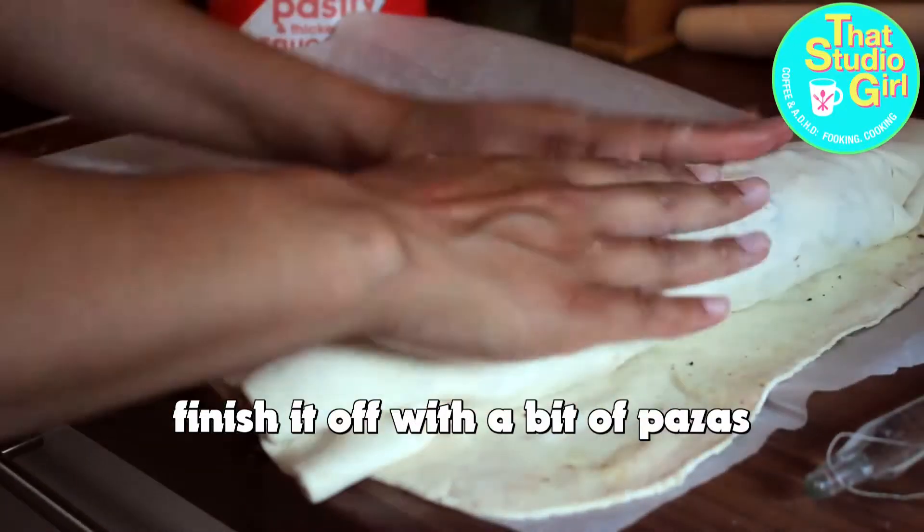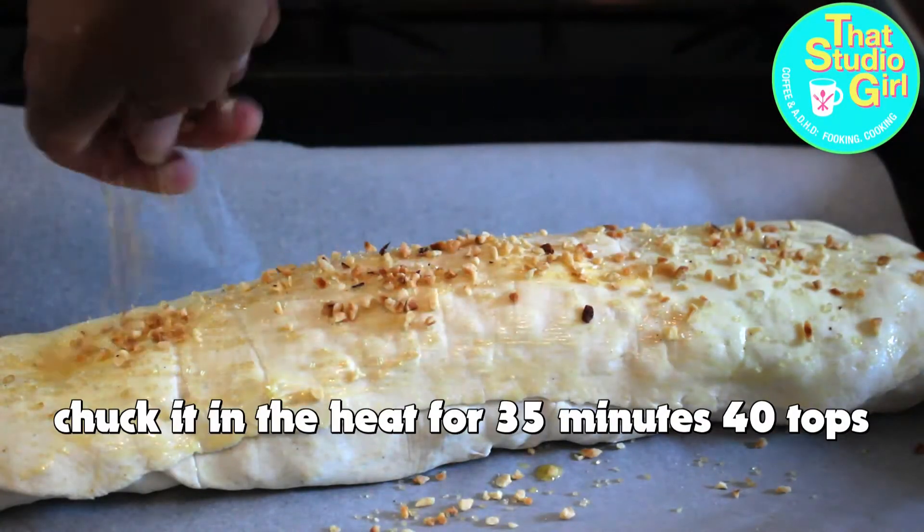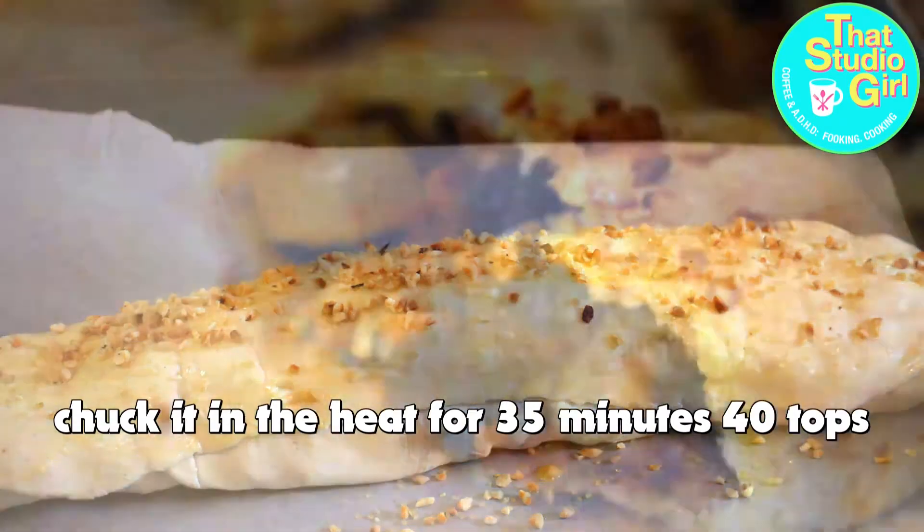Finish it off with a bit of pizzazz — sprinkle sugar and hazelnut on top, chuck it in the heat for 35 to 40 minutes.